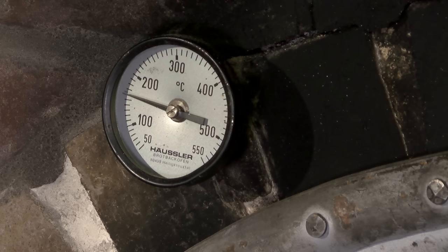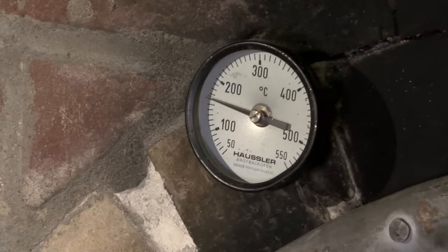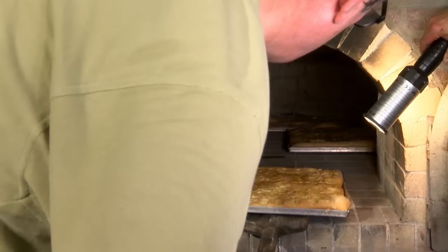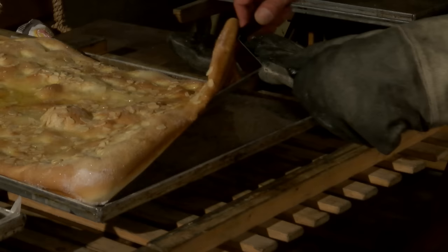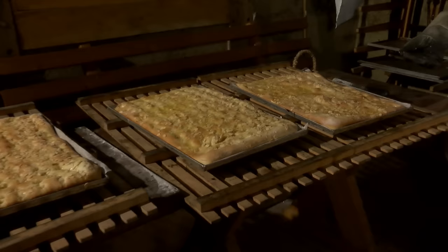And then you can see how the thermometer goes up. The butterkuchen is just about 1.5 minutes in. Let's look at the temperature – in two minutes we'll look at the first time to see how the butterkuchen turned out. Der sieht gut aus. Guck dir den an – besser geht's nicht. Wir haben die ersten drei Butterkuchen für heute fertig.